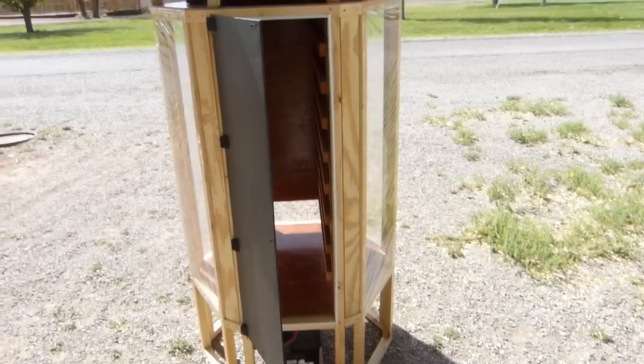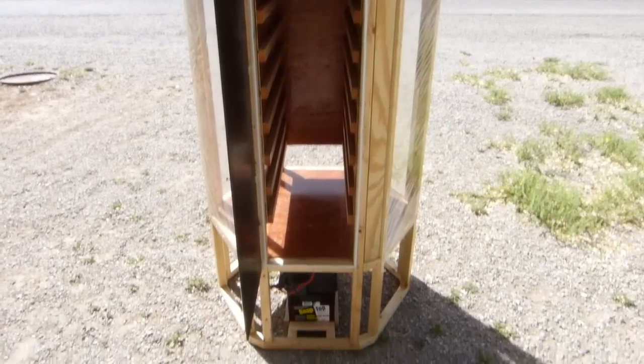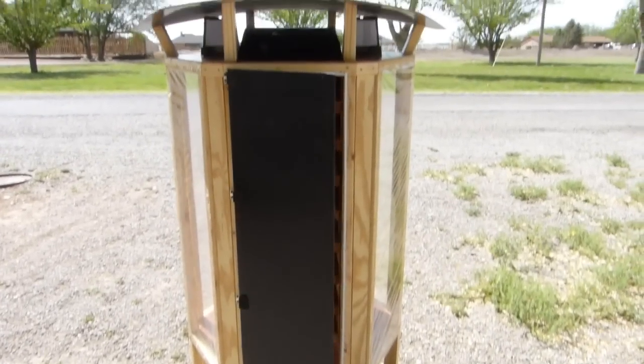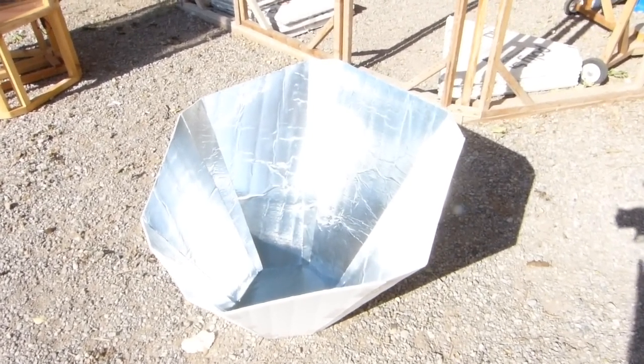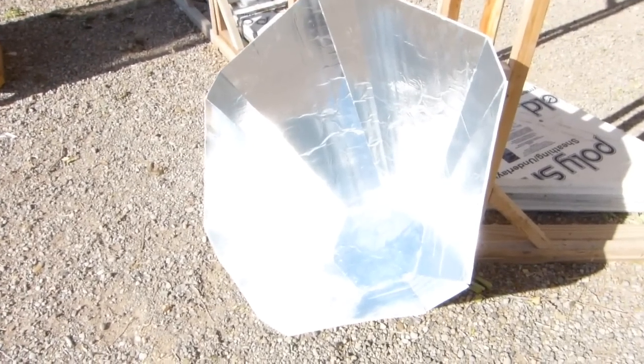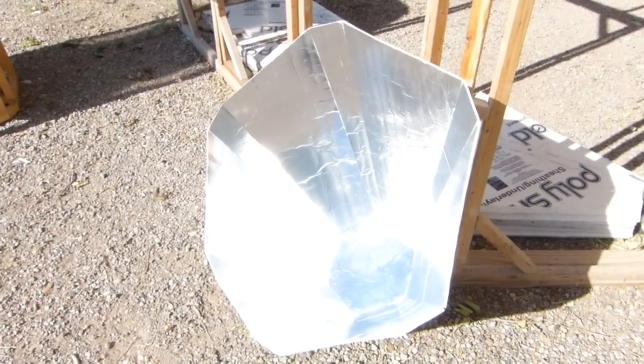The only thing I'm missing is a door latch — I've got to go look for something in town on Monday. Sneak preview. New solar cooker coming soon. It's five o'clock and the sun's kind of getting a little low there today.